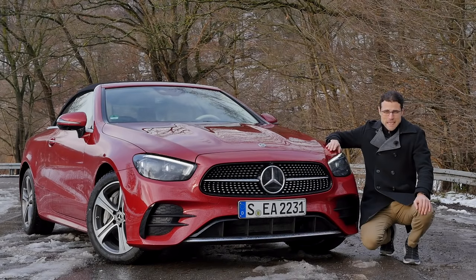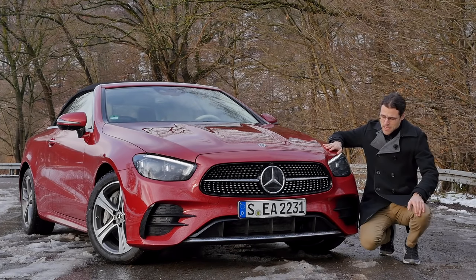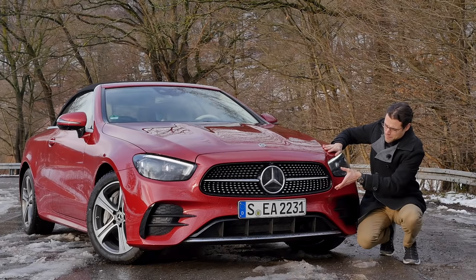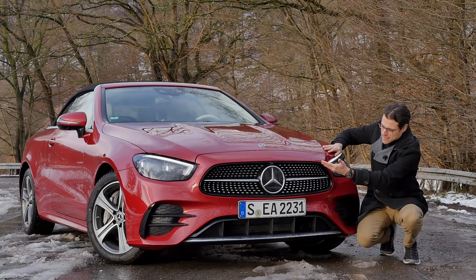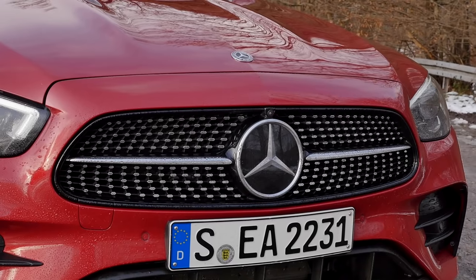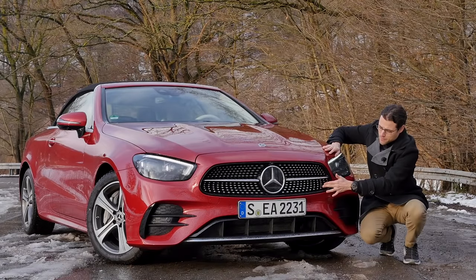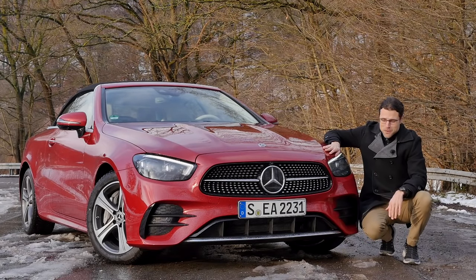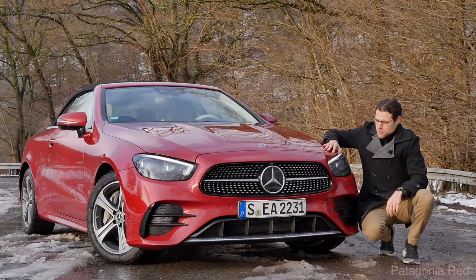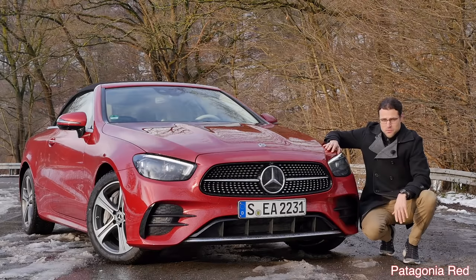Here in the front, the Mercedes E-Class facelift for all versions. It has a more modern front grille — wider, flatter, more sporty — also in this A-form, so the top part is shorter and the lower part is wider. This is the AMG line, so we have the diamond pin front grille, my favorite Mercedes grille. It looks quite fancy, with a contrasting lower part and a very strong red color that fits the convertible.